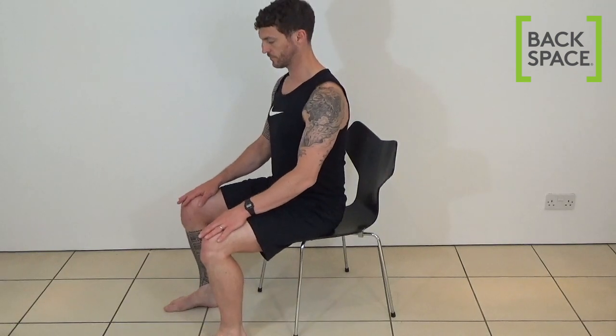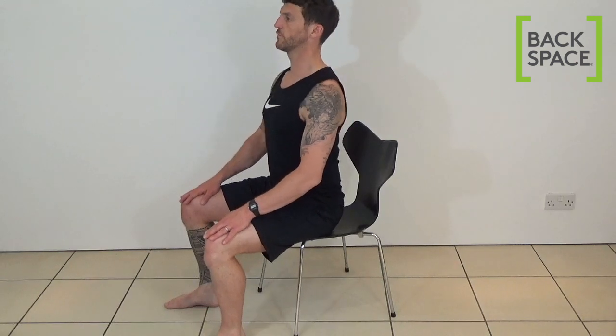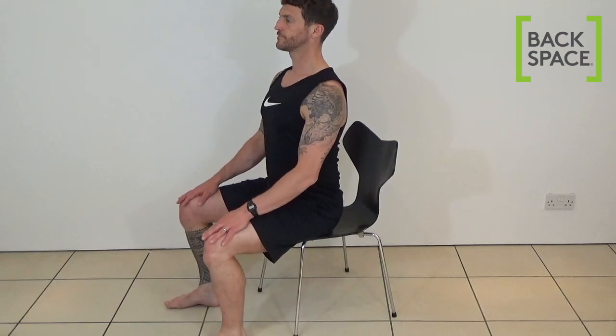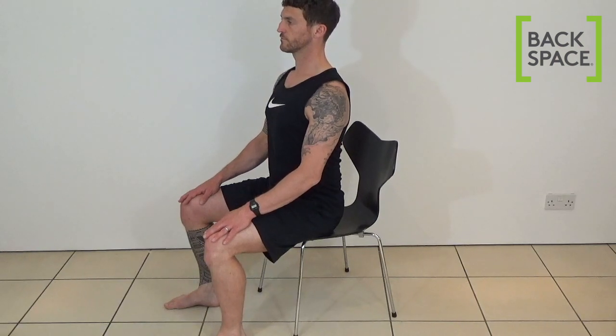So if you've been sitting in one position for a while, try this. Sit near the edge of your chair perching on your sitting bones. Separate your knees and feet around hip width apart. Turn your feet out ever so slightly. Sit nice and tall with your chest lifted proudly. Lengthen your neck so that you feel taut and poised.